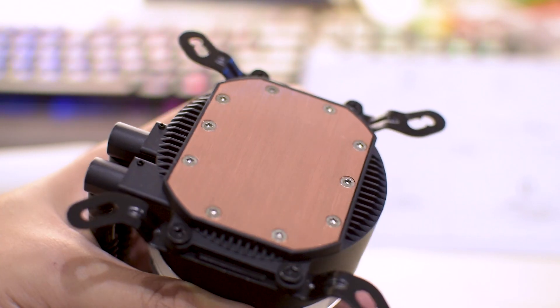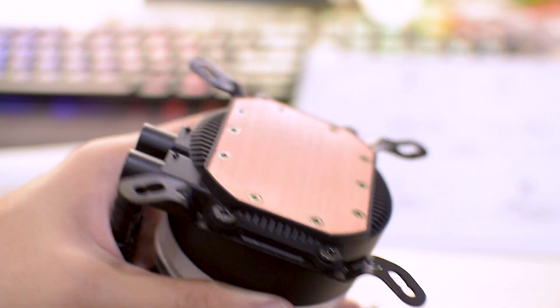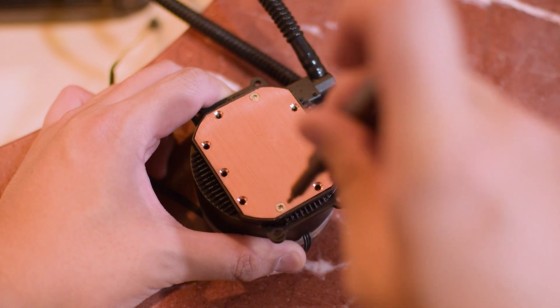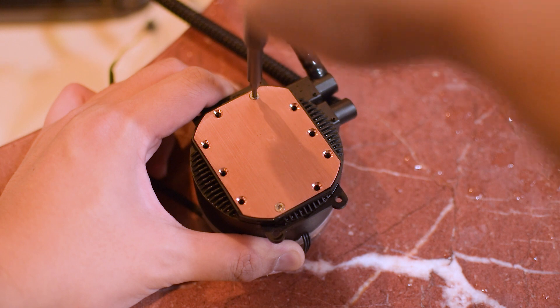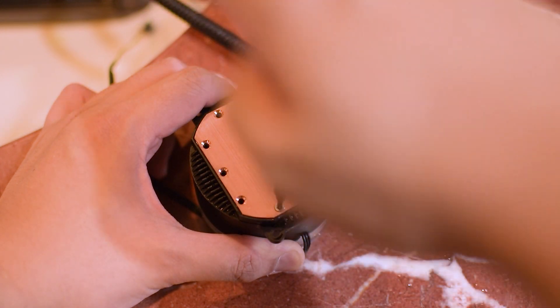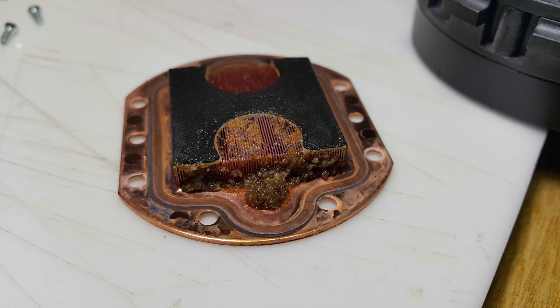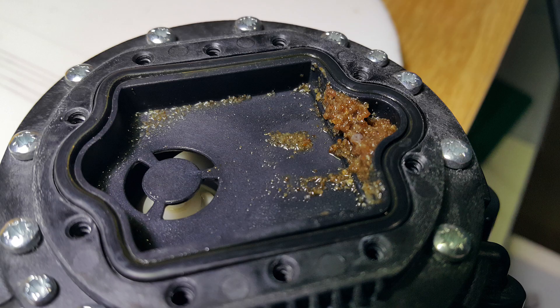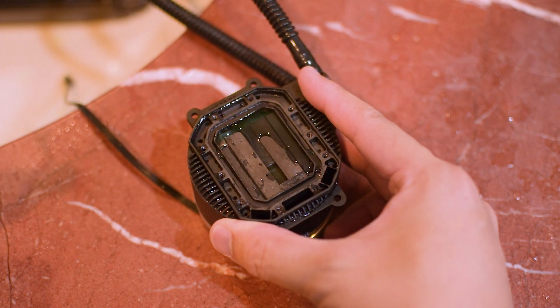So I moved on to the next logical conclusion: the pump. I did what any normal tech geek does — I took apart the cooler by removing the screws from the pump head and started examining the insides. I've taken apart more than a few coolers before and noticed performance degradation, even on my Thermaltake Water 2.0 Performer, due to calcium-like buildup in the copper micro fins impeding water flow. But I saw nothing of the sort here — just standard green coolant fluid.